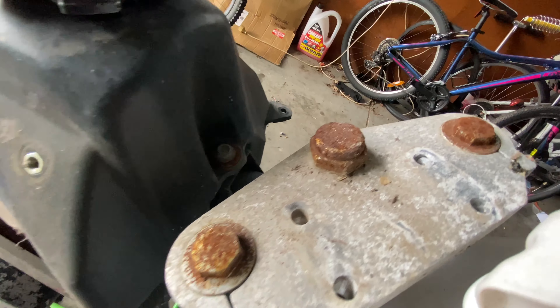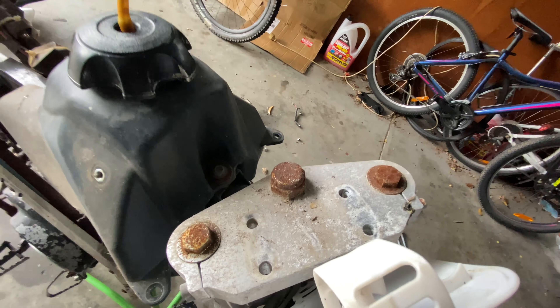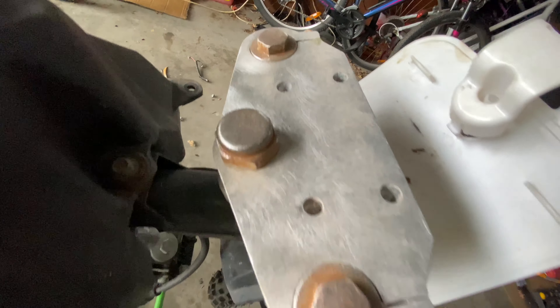I'm just gonna go around these and wire brush them because they look like crap. All right, I just cleaned up the top triple clamp — it's looking better now.